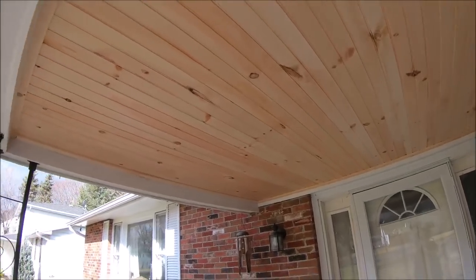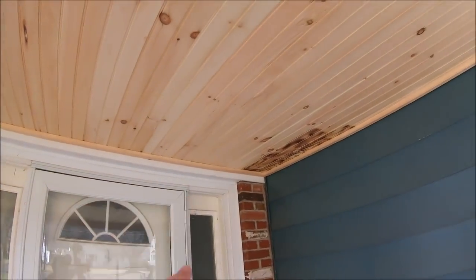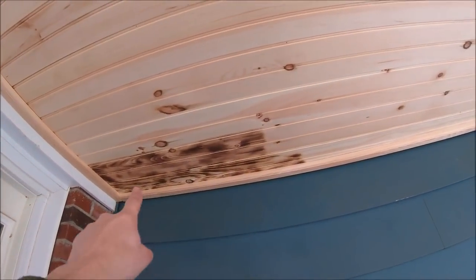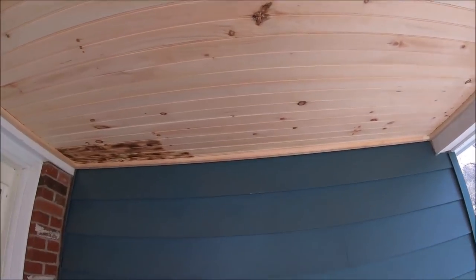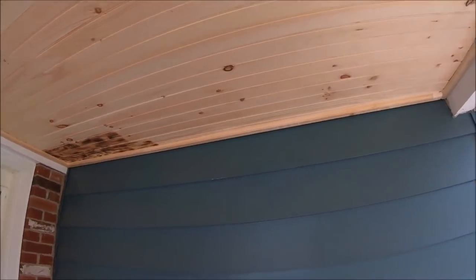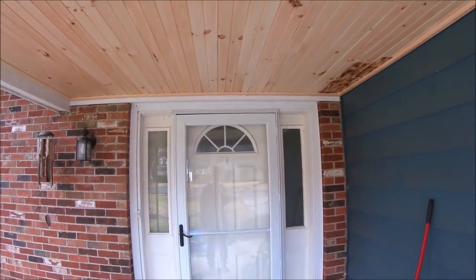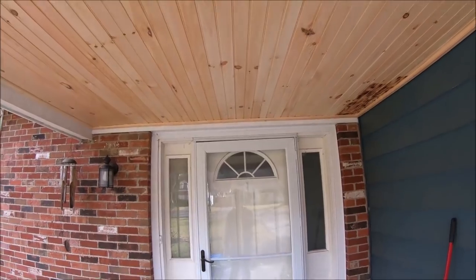Here is the finished product — I got it all trimmed out with trim boards all the way around. The original plan was to burn it with a torch to bring the grain out and then clear coat over top, but I decided I don't like that look against the blue. We're just gonna paint the whole thing white — and when I say 'we' I mean my wife, because I hate painting and she's really good at it. The white will match the door and everything, so it'll look good.